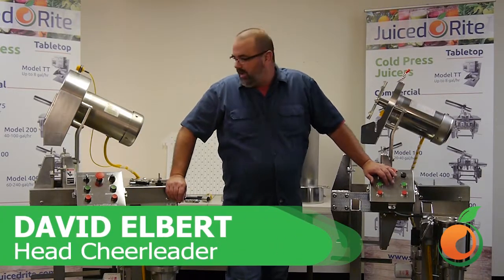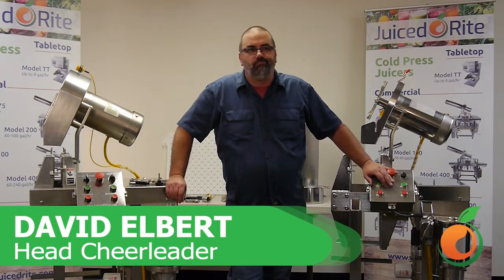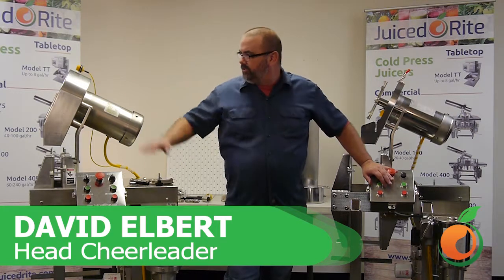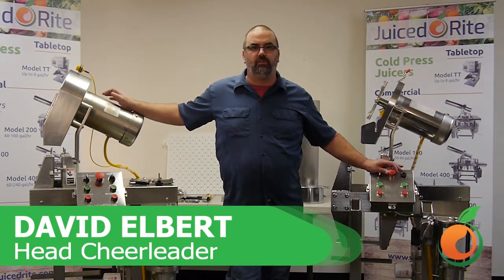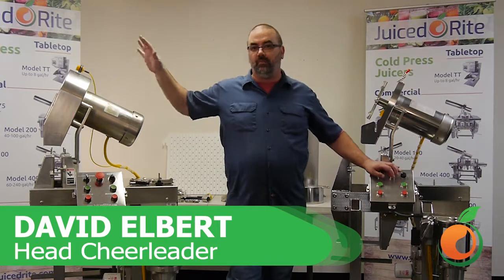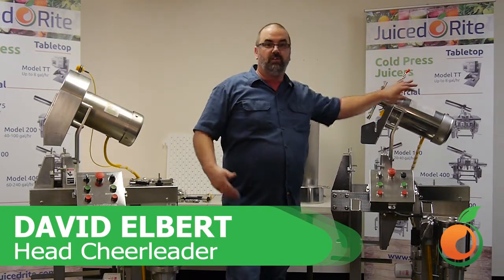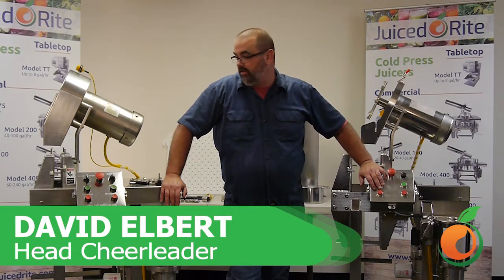Hi everybody, this is David with Juiced Right. Today I want to talk about the heritage of our machines. The first Juiced Right machines came out in 2013-2014. We called them, as we come up through time, the revision one, revision two, revision three machines. The newest one coming out is the revision four, and I'll go over that in another video.